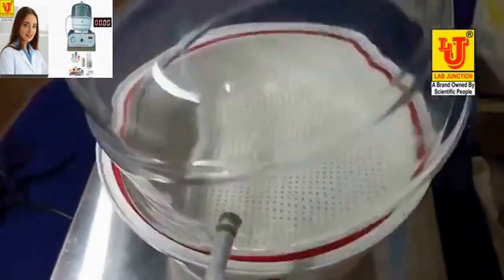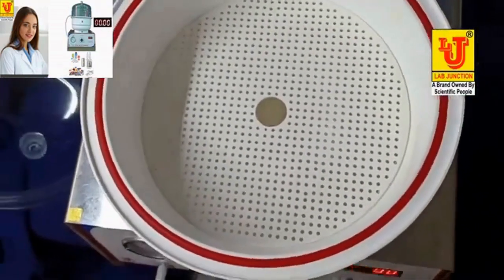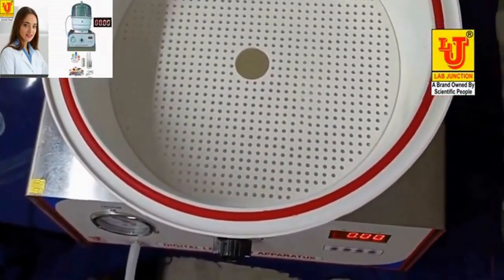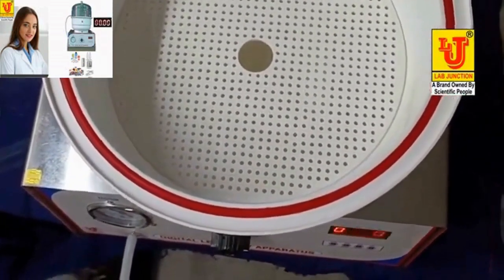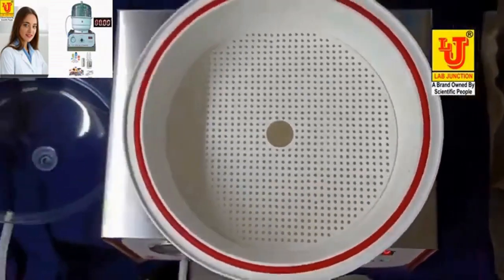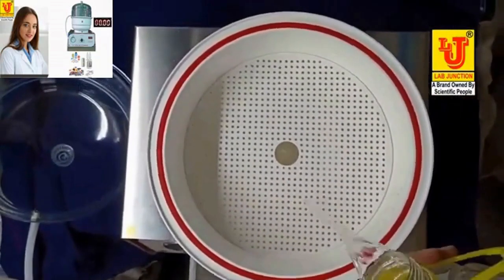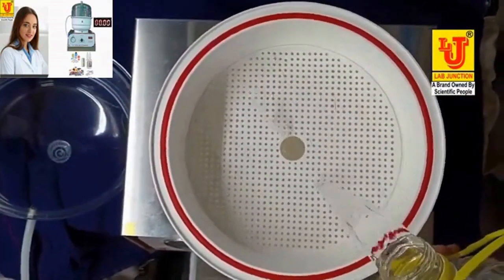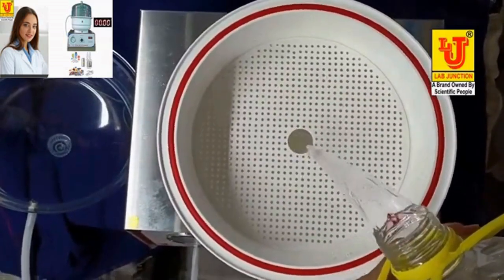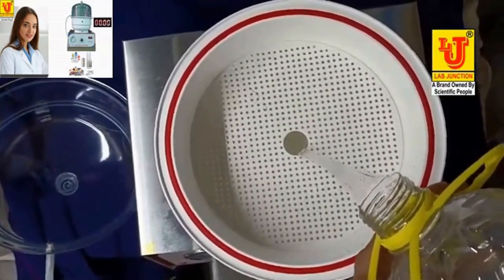Now I am filling water in the desiccator.